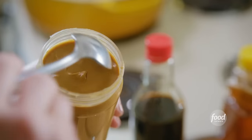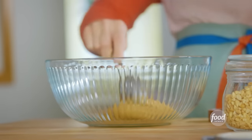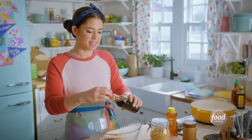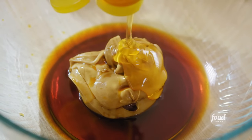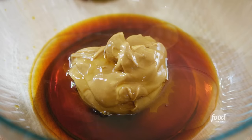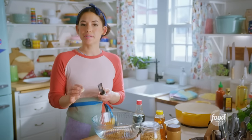For my sauce, I'll start with 1 and 1/3 cup of creamy peanut butter. All the best peanut noodles have a lot of sauce. 1 and 1/4 cup of soy sauce. The best part about peanut noodles is that they're both salty and sweet. 2 tablespoons of honey. 2 tablespoons of toasted sesame oil adds beautiful richness and those toasty notes. The juice of half a lime will balance the sauce out with acidity. I'll use my fine zester to grate in 2 cloves of garlic.